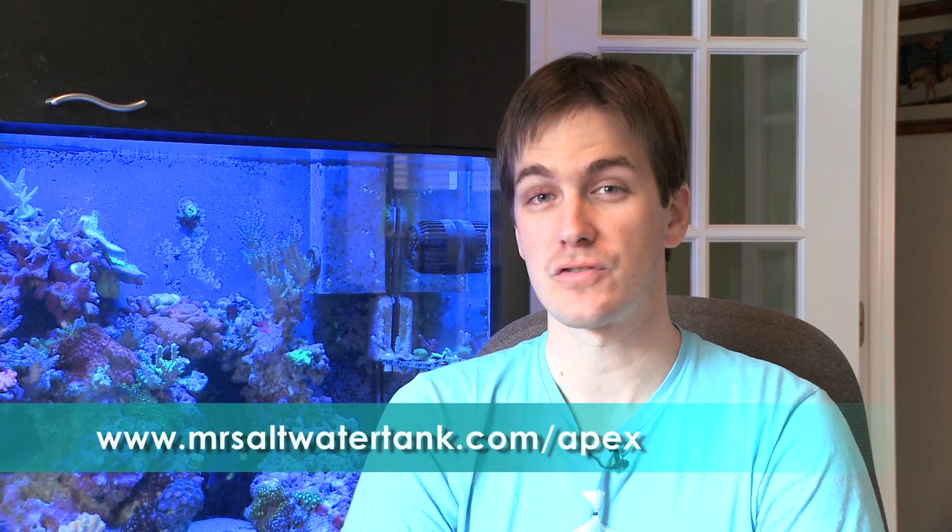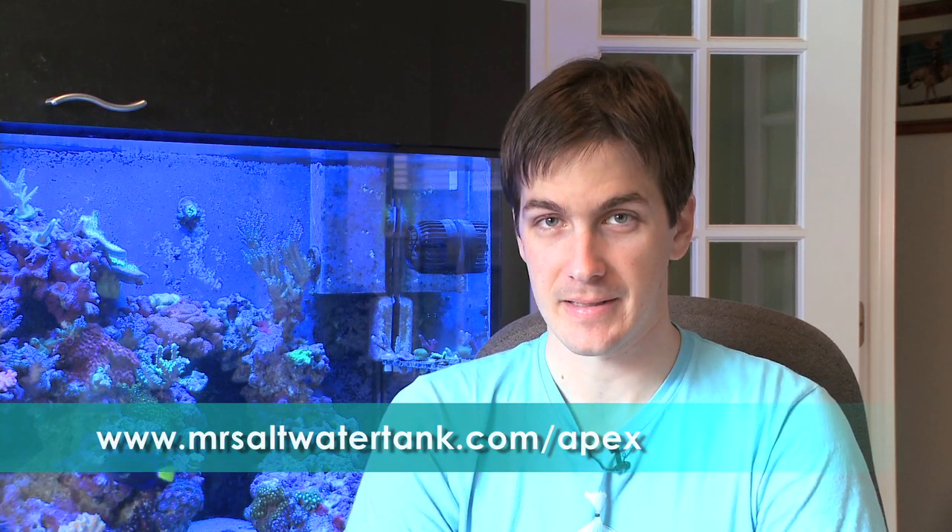Neptune Systems is letting me sell Apex controllers directly to you. This offer is only good until December 15th — if you buy an Apex controller from me, I will personally help you set it up and configure it for your tank. No more going online and getting 30 different opinions — I'll personally have you up and rolling in 20 minutes flat. To pick up your Apex, go to www.mrsaltwatertank.com/apex. Remember, a tank controller is a must-have piece of equipment to be prepared for a tank emergency.